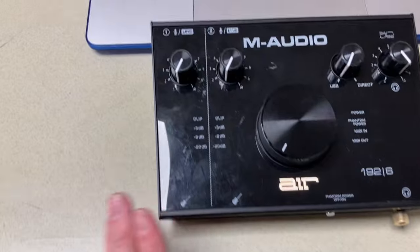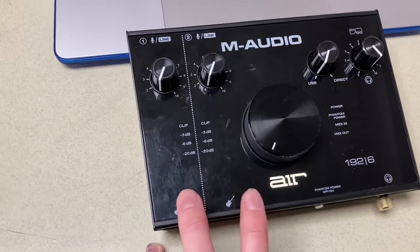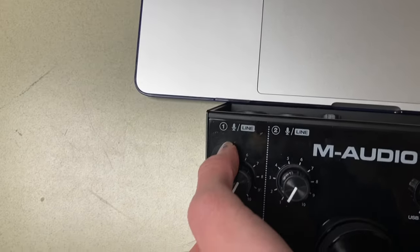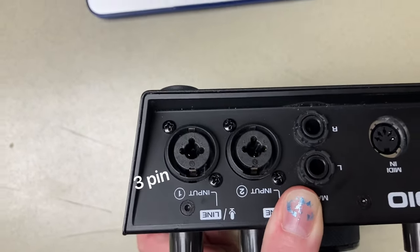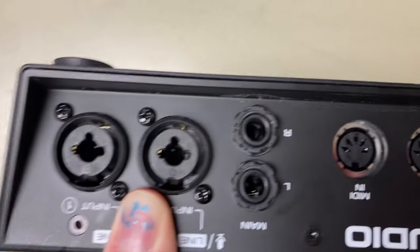So here we got the interface. First things first, you got these two channels right here. You got the line in down there for your instruments, hence the guitar. And then back here you have your mic, but it's also a line — so it's like XLR. That's what XLR looks like. Those are usually for mics, and then it's also line in right there.